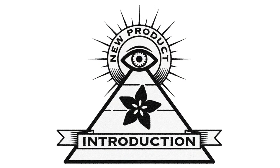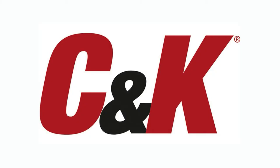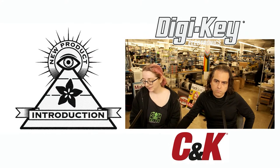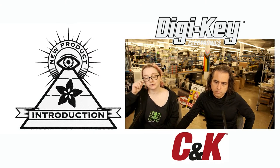Eye on MPI. This week's Eye on MPI is brought to you by Digi-Key and Ada Frutus from CNK. This week's Eye on MPI is for the CNK ENC Optical Rotary Encoder.